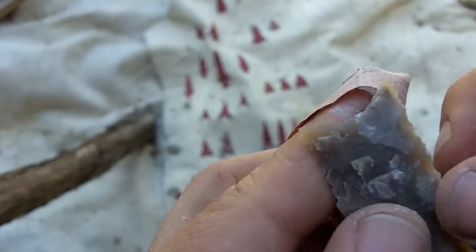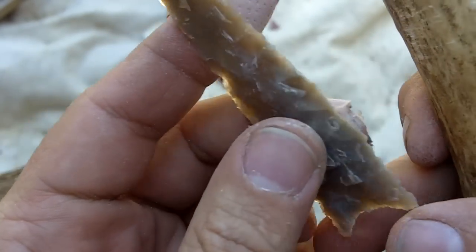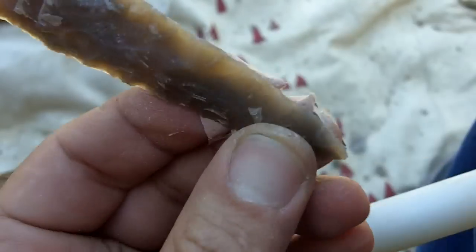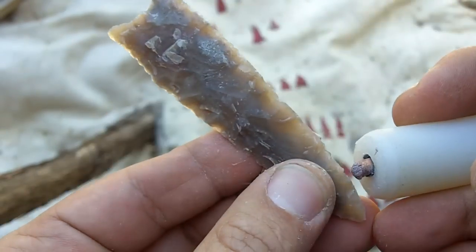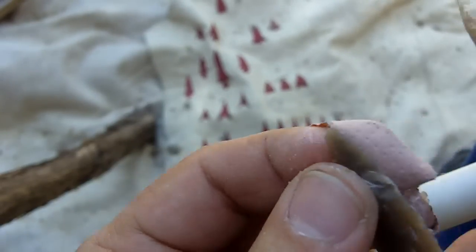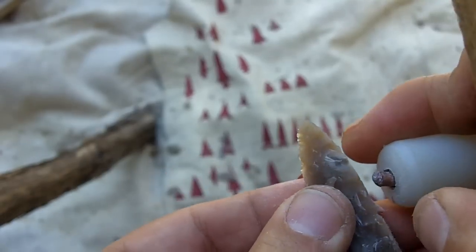After beating it up with a piece of copper, I came up with this. It looks like it may become a Dalton. The antler wasn't doing as well as I had hoped, but this is really hard concrete-type Texas flint. So it did all right, I guess. I'm going to try some more points with some better stone with the antler.